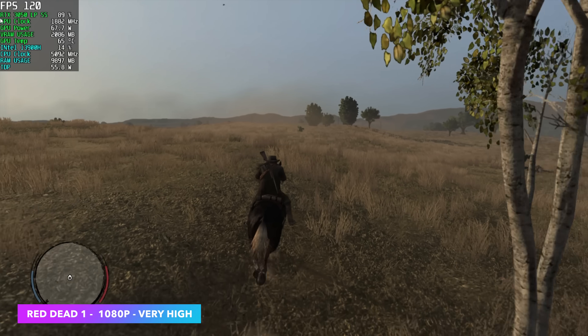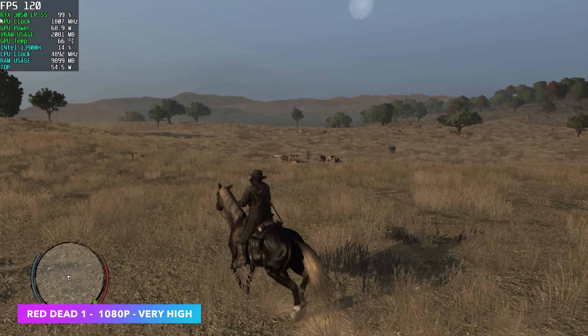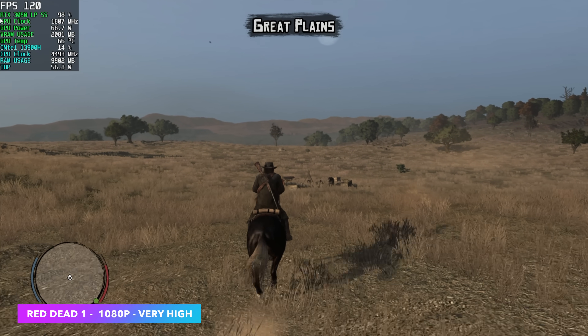Here's the PC port of Red Dead Redemption 1 at 1080p very high settings. I didn't think we'd have an issue with this — we're maxed out at 1080p with this game, no problem, and we didn't need to use any kind of scaling.